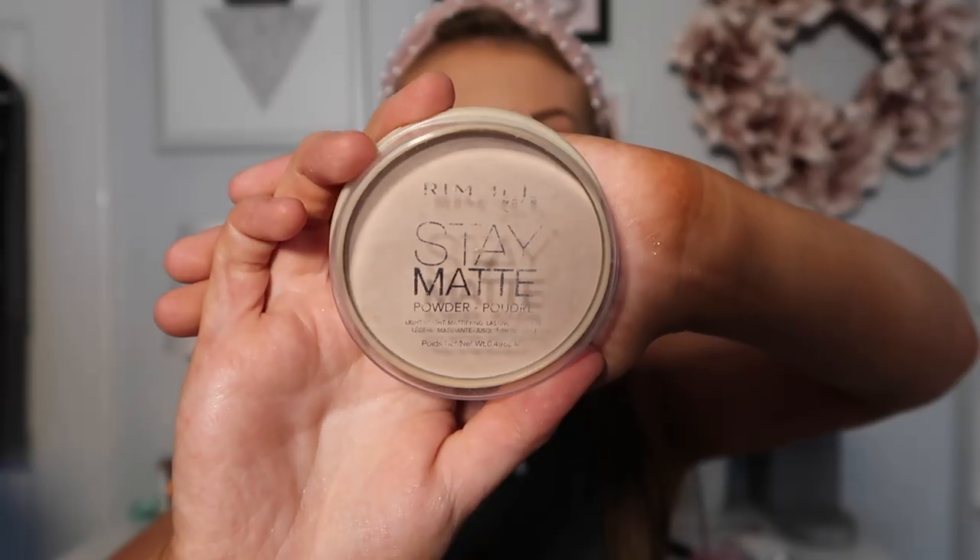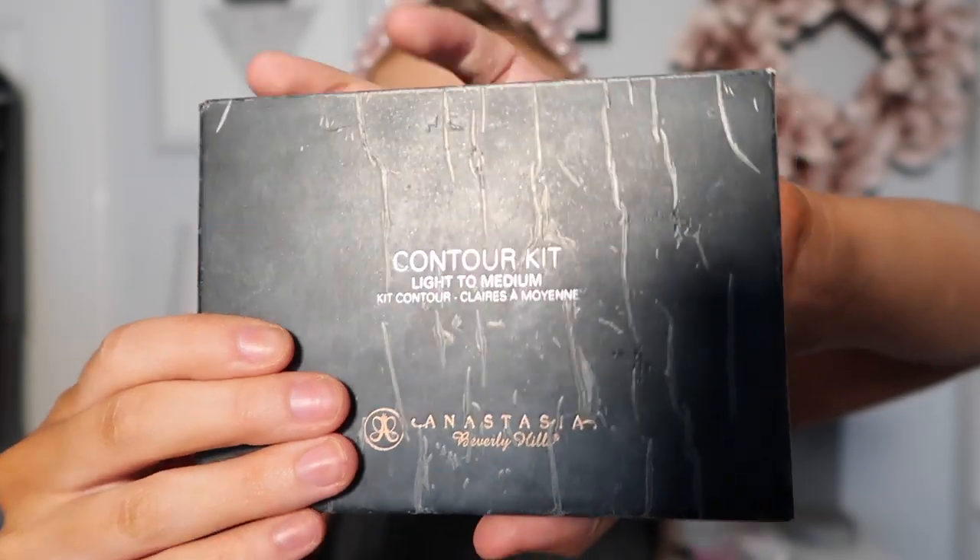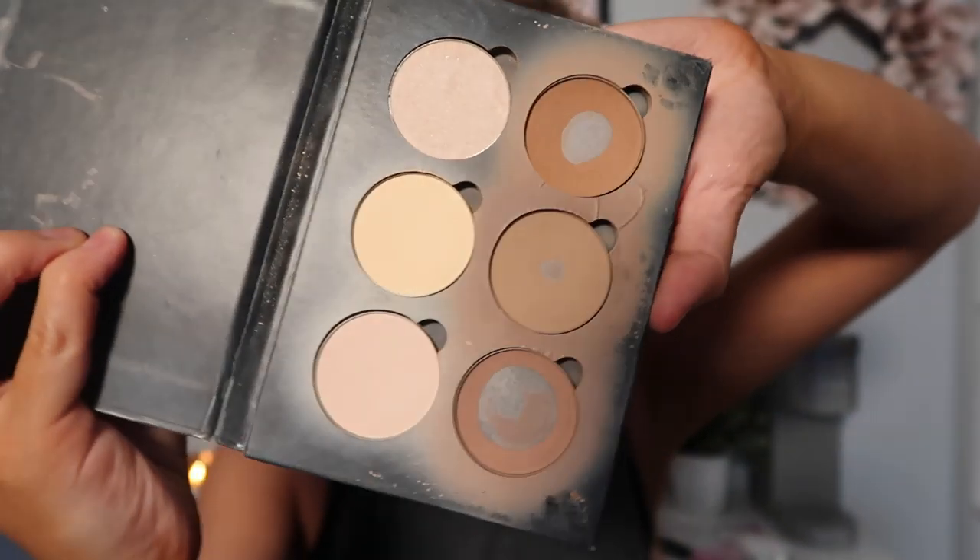Now I'm going to powder up my whole face using the Rimmel Stay Matte Powder in color 003 Natural. With this candle behind me, I feel like every time I move my hair it's going to catch on fire — I really hope that doesn't happen. Next I'm going to be contouring my face using the Anastasia Beverly Hills Contour Kit — it's getting a little old, so I'm just mixing the two colors I have left.